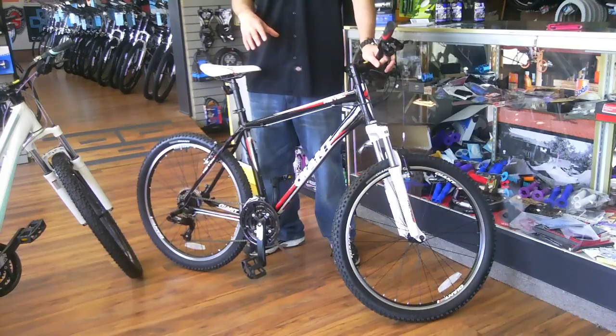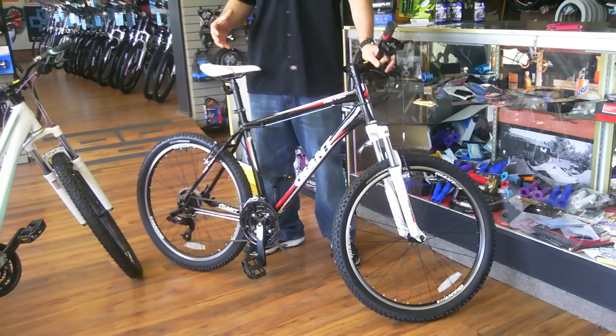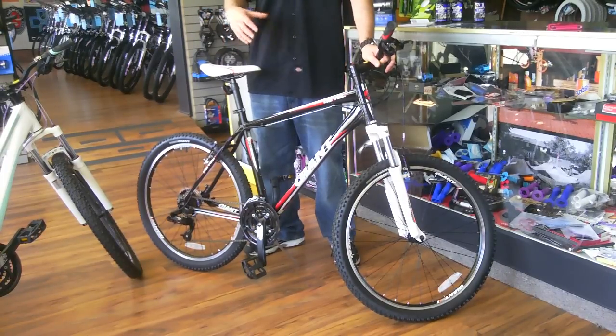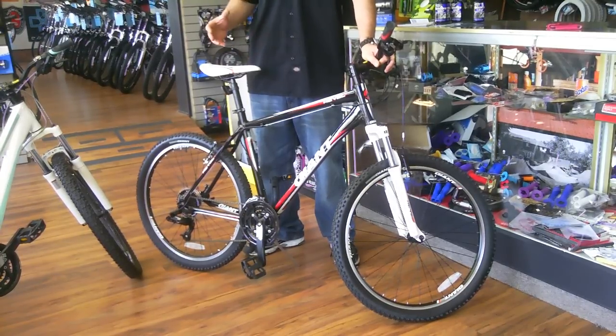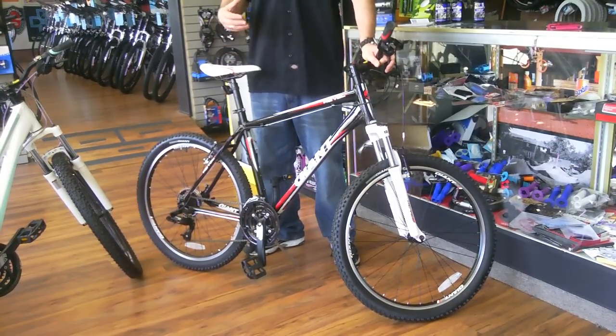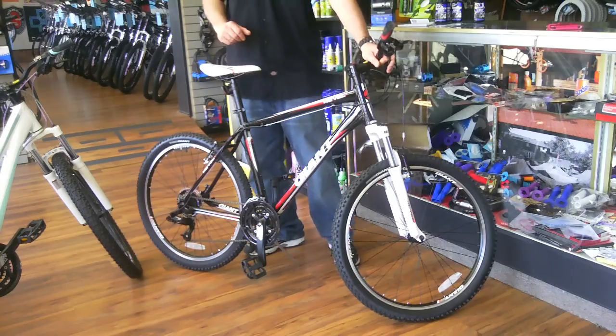This bike is mainly designed for somebody that wants to do some light off-road riding, maybe get started into mountain biking, and also just for riding around the neighborhood, on the sidewalks, city streets, and also on your local bike path. It's really a versatile, all-around bike for somebody that wants to do a little bit of off-roading, have a little bit of fun out in the mud.